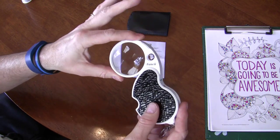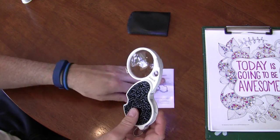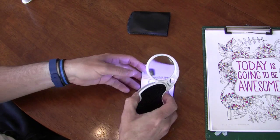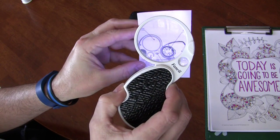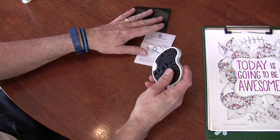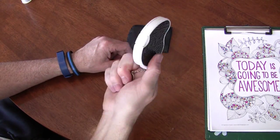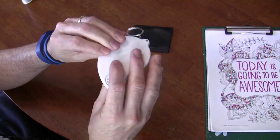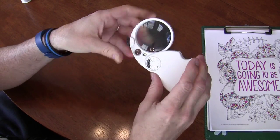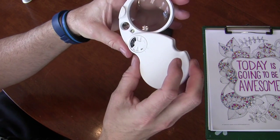As you open this up — it's a little bright in here — you get past a certain point and the light will come on. This is the underside; this is where the light is. As you open it up it turns on, and it is pretty bright. It's hard to even look at — it'll kind of blind you.